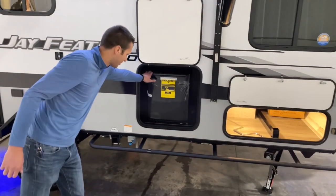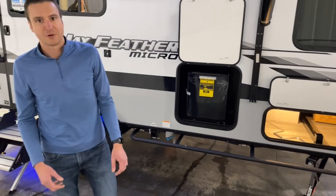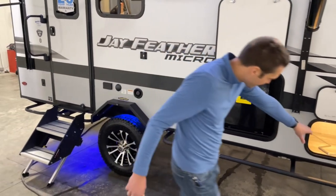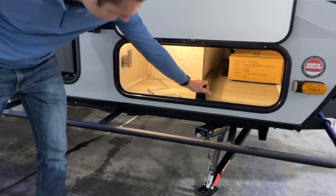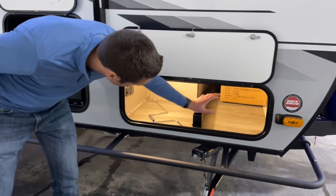We have an outdoor 110 fridge. Even if you're going off the grid, throw a block of dry ice in that thing and it's going to do decent for you. We've got some decent outside storage here too, some lighting in here as well, and a bracket for our griddle that goes on the side — it's all nice and finished.